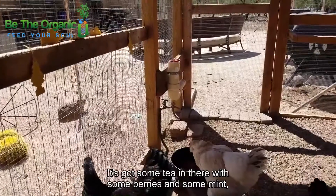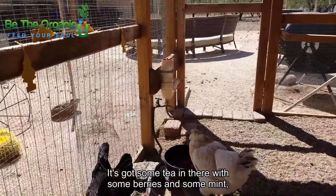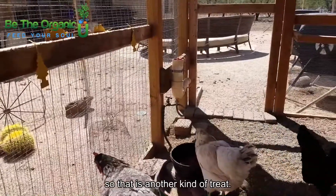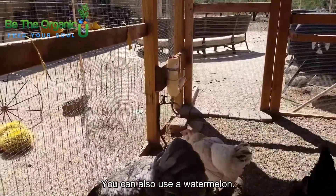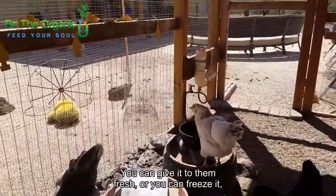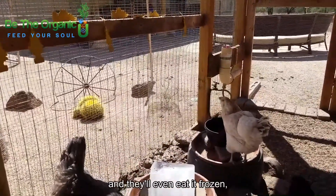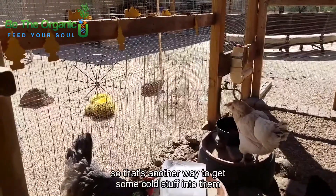In the black bowl back here is their tea — I did another video explaining about that. It's got some tea with some berries and some mint, so that is another kind of treat. You can also use a watermelon, cut it open in half, and give it to them fresh or frozen — they'll even eat it frozen.